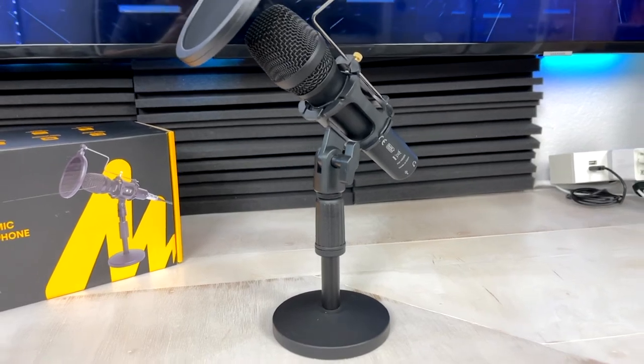All of the components — the microphone, the mount, and all the accessories and cables — have a durable and great quality feel to them. The base of this microphone stand is a thick cast iron-like material to ensure that the microphone remains upright and standing in place.